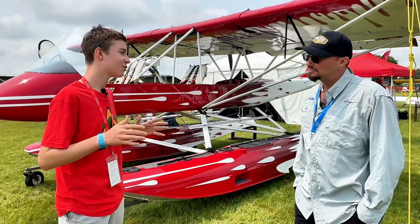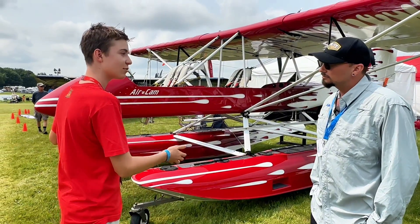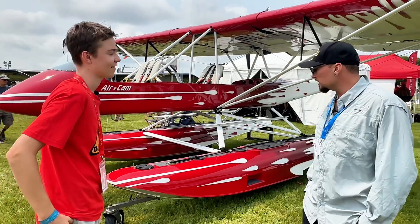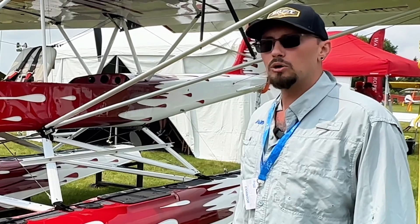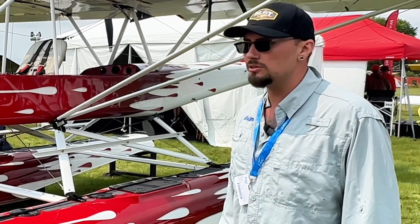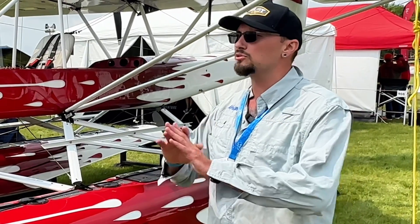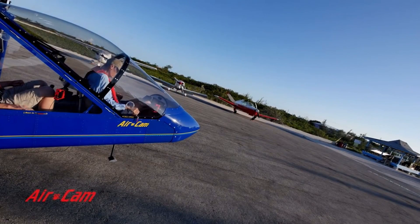One of the main questions viewers would want to know — how much would one of these actually cost? You can get into one of these with various options. The kit starts at $150,000 and that's everything: wheels, brakes, tires, propellers, engines, seats, seat covers. You don't need to go to the store for anything. All you have to do past that point is pick your avionics and put it together.